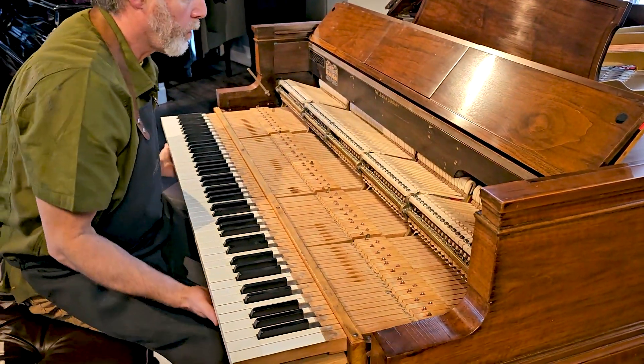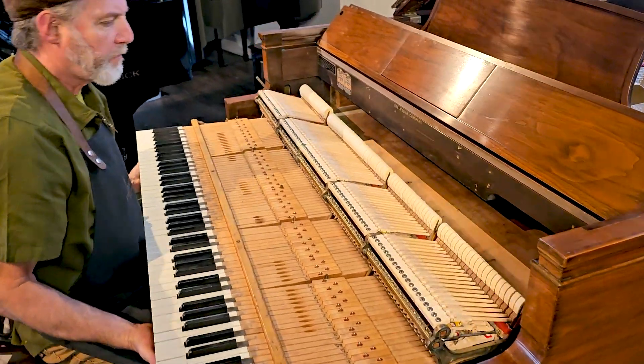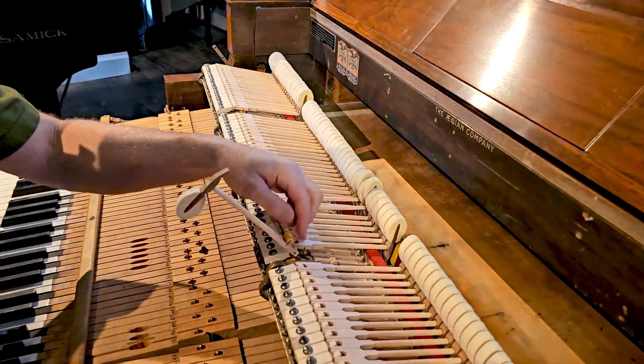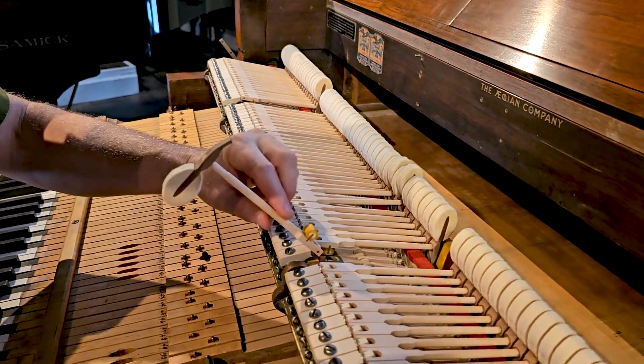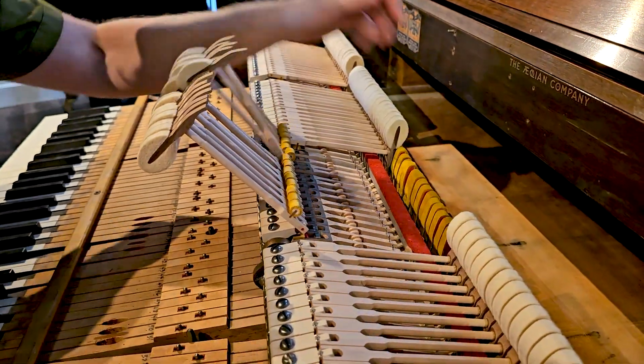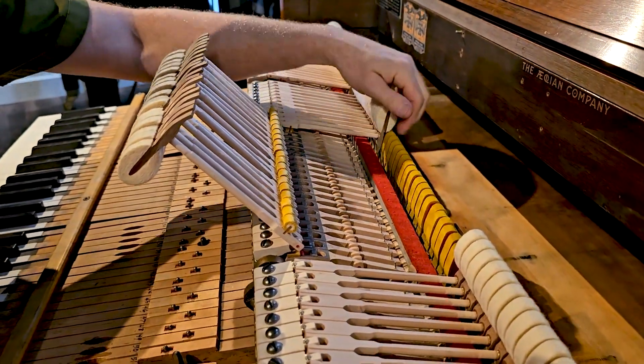This was a very thorough job: new hammers, new shanks, knuckles, new flanges, and new whippens. New leather on the back checks here.